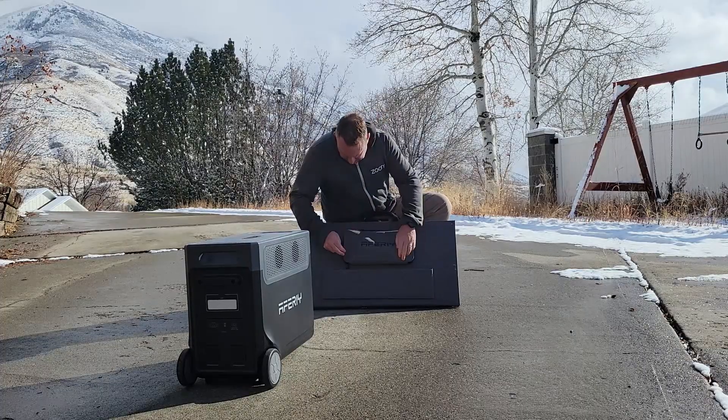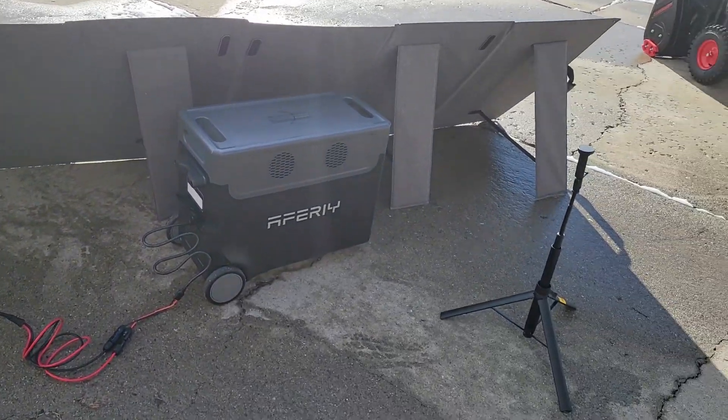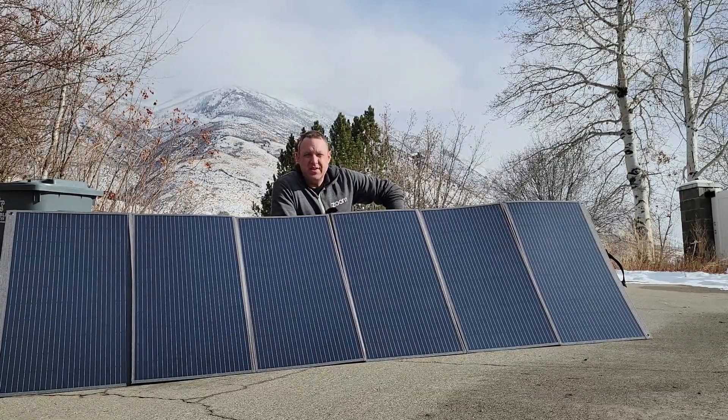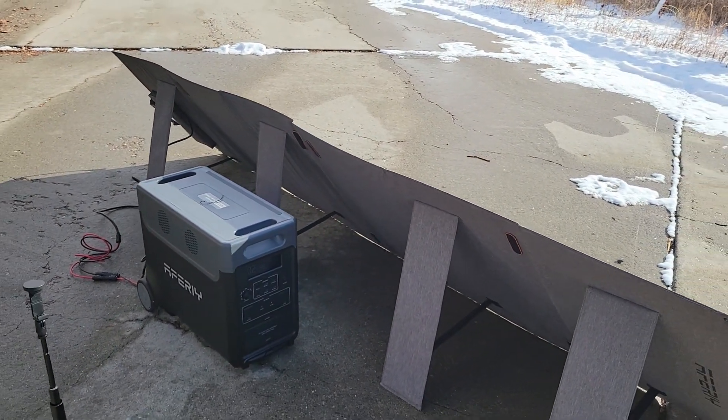They did a really good job designing this. You get 400 watts; when I tried it with my portable power station — it's the middle of winter right now, fairly warm winter we're having — I was getting about 300 watts of power, which I'm very happy with.